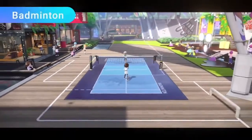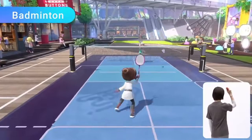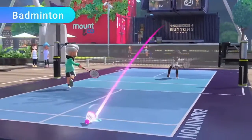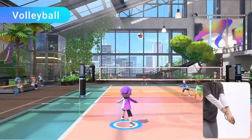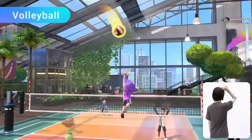Badminton — control your shots left and right while keeping the shuttlecock in the air, and unleash powerful smash shots to gain the upper hand. Finally, Volleyball — use a Joy-Con controller to serve, bump, set, and spike the ball.